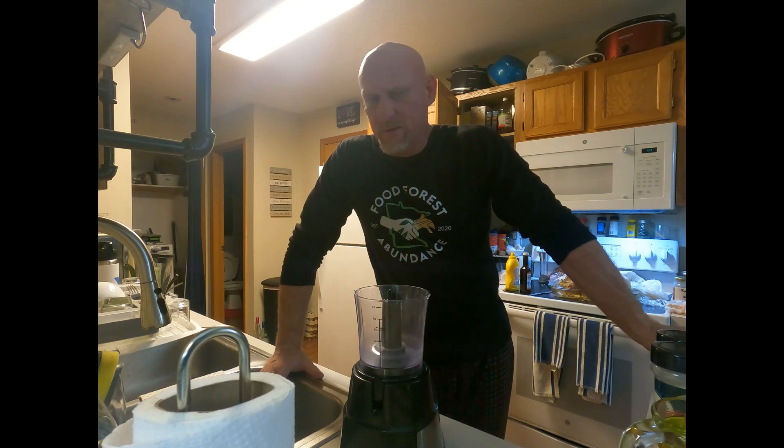Hey everybody, Travis Holzen with Food Force Abundance Minnesota. I'm gonna be uploading a pretty unique video today, kind of out of the ordinary, but I thought it'd be fun.